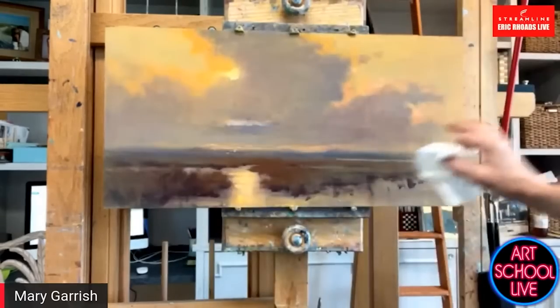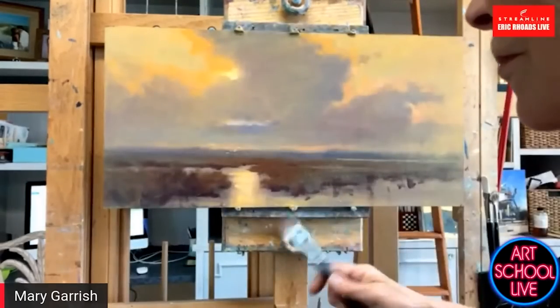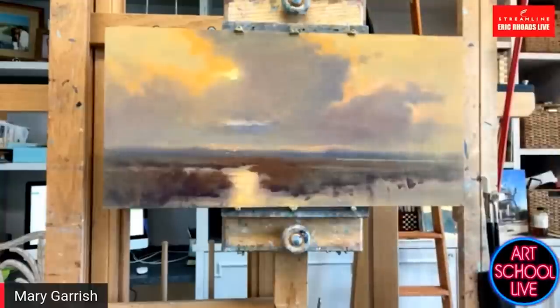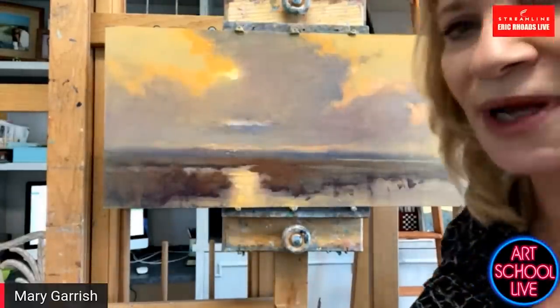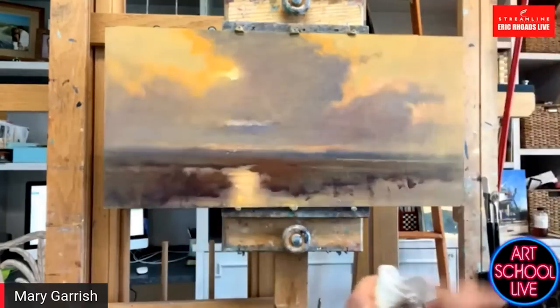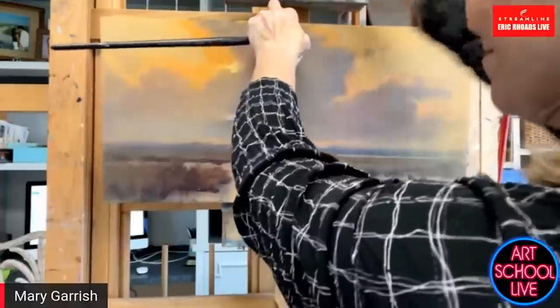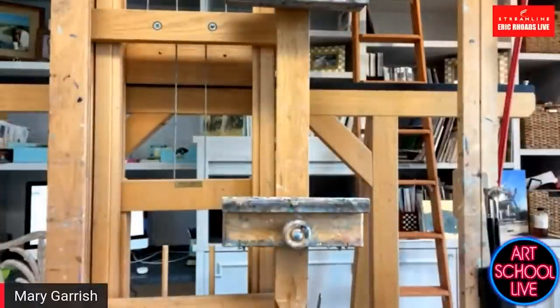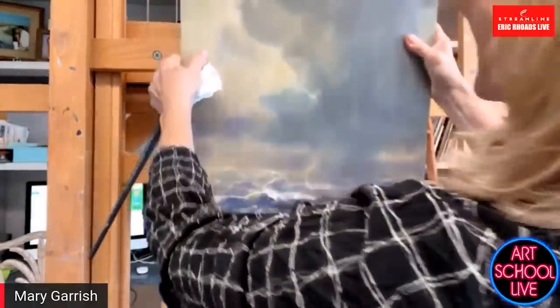I'm going to leave that just right here right now and start a different painting. What is the dark color that you used — somebody wanted to know? That is basically CAD Red Light and Ultramarine and a little bit of white, and maybe just a touch of CAD Yellow just to kind of neutralize it a little bit. Hello to the United Kingdom, Sussex. Hello to Ireland. Hello to Italy. British Columbia, Idaho Falls, South Africa, Munich — all right, hello Munich!